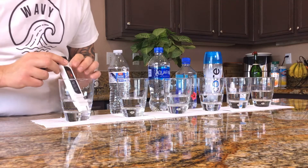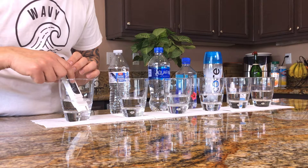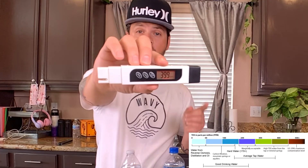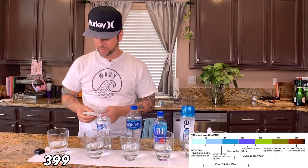This is our tap water — the numbers are going a little bit and pretty much stopping. I'm gonna hold it — it is at 399 PPM. As you can see in the chart, this is above marginal levels for tap water. This doesn't necessarily mean it's contaminated — water companies put different minerals in the water to help purify it, so don't get discouraged. It's just picking up minerals from the water company.